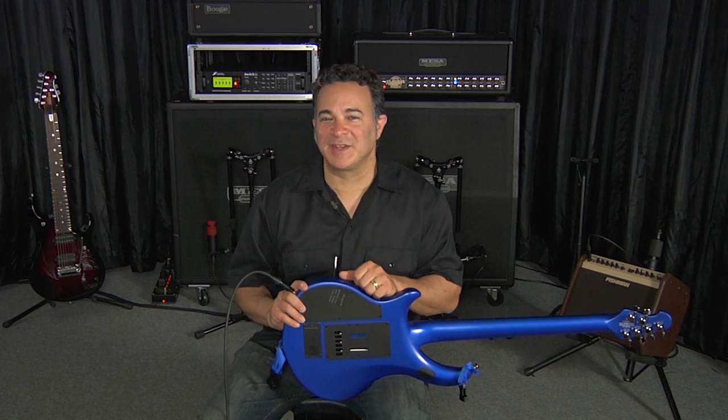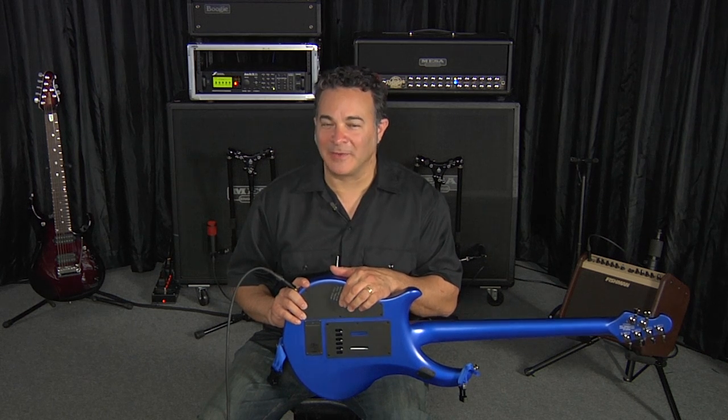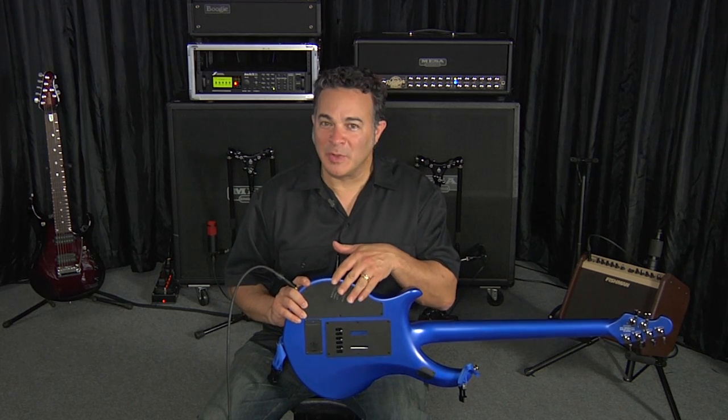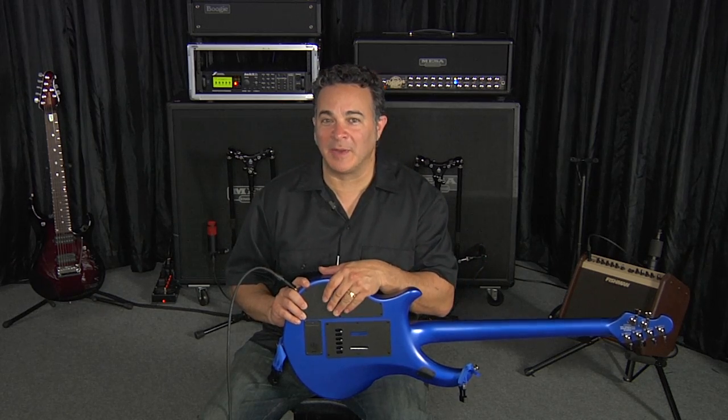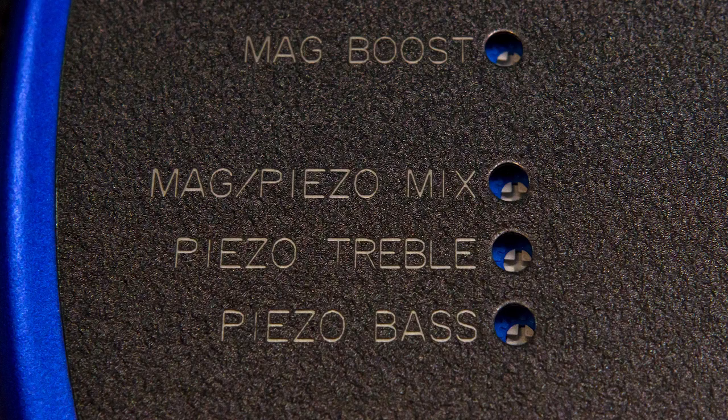There's one last set of controls on the back panel, kind of hidden down inside the cavity, but you can access them with a screwdriver without taking off the back plate. The top one controls the amount of boost for the preamp — up to 20 dB, and it sounds awesome. Below that is the blend control for the piezo when the guitar is functioning in mono mode. And below that, you've got the treble and bass controls for the piezo pickup — really nice to be able to adjust the tonality of that pickup.